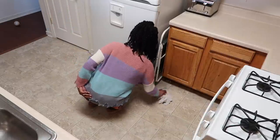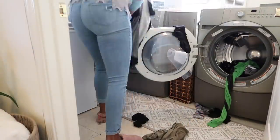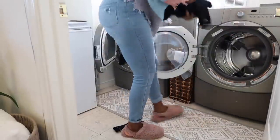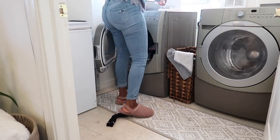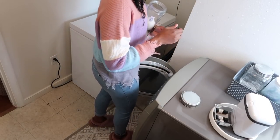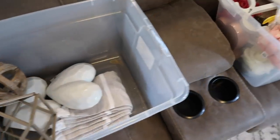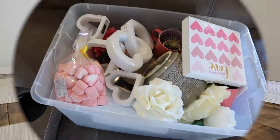Now I'm just going to switch over my load of laundry. Y'all already know if you are a loyal subscriber that I use dryer balls. Someone said that dryer balls cause staining, but I have not noticed that. I like to use orange essential oils with them. Let me know in the comments — do you use dryer balls or dryer sheets? And if you do use dryer sheets, what are your favorite kind to buy?